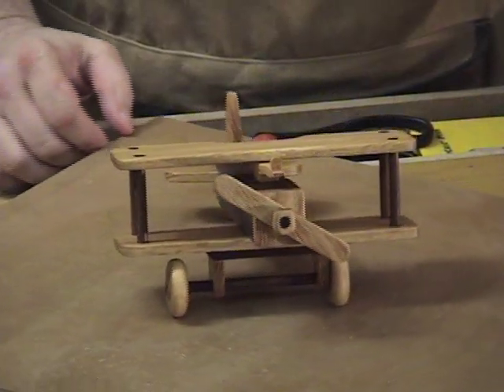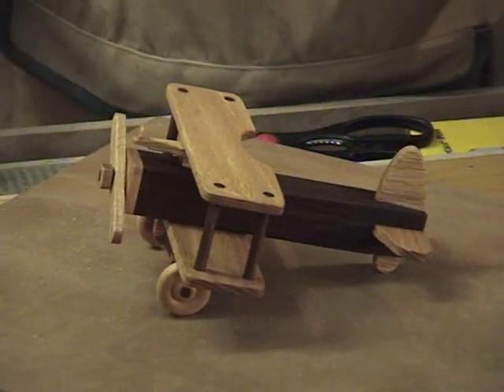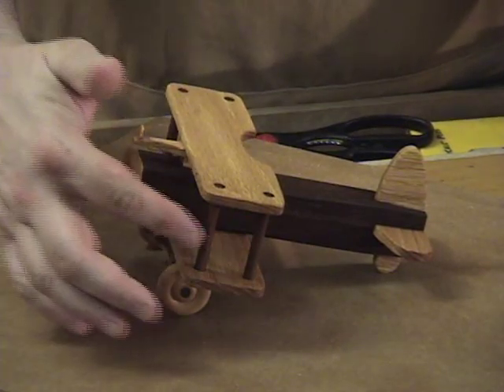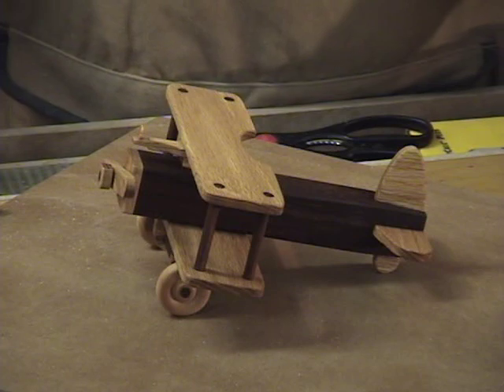Here's the little toy biplane that we're going to put together. I used walnut for the fuselage and oak for all the wings and the propeller, and I used some walnut dowel stock — quarter inch dowel stock for the dowels we need.